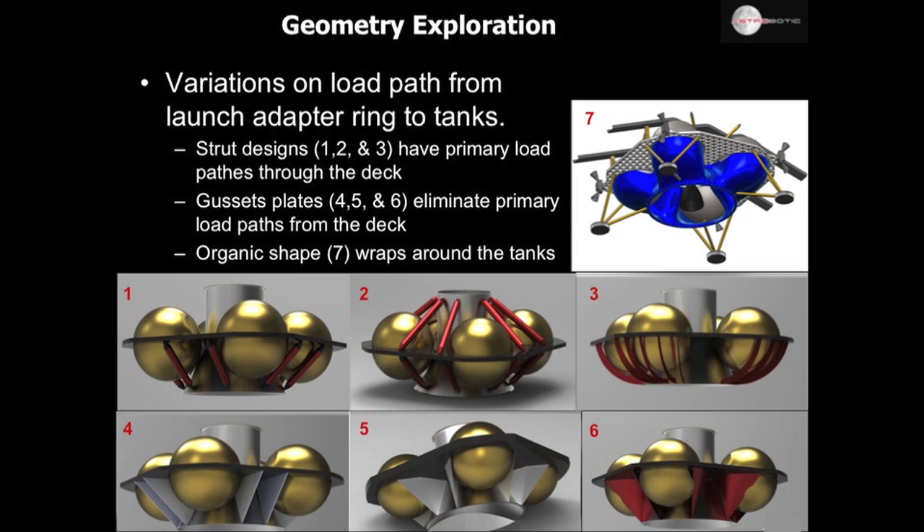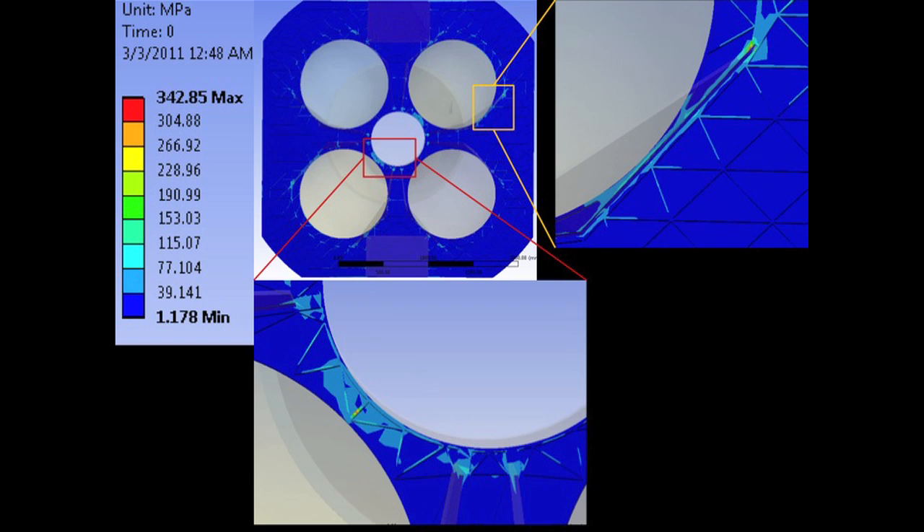Moving on to slide 21, you see some of the configurations that we explored. The key idea is to transmit those loads from the big masses in the tanks down to the adapter ring. This was also a first look at stresses in the plate. Predominantly it's blue — very low stress. There are a few stress concentrations that we designed out by adding a little more material in those areas. They're nothing scary; they're in places that make sense.